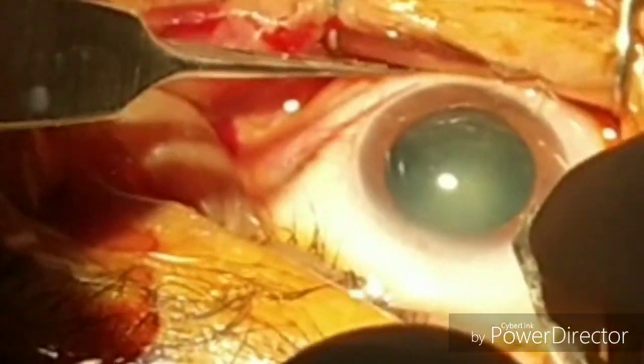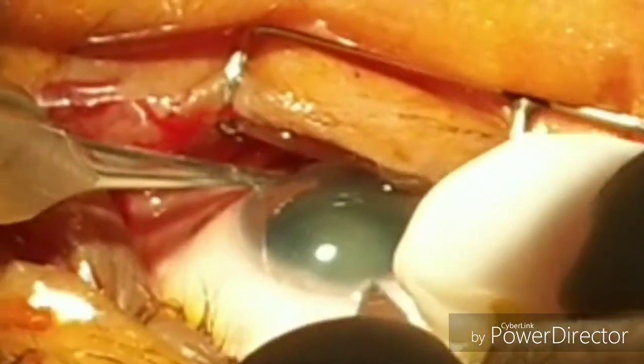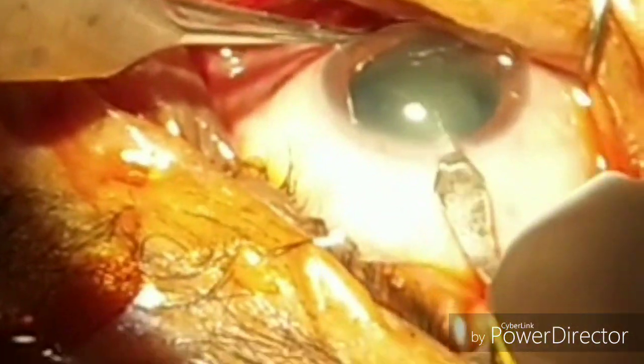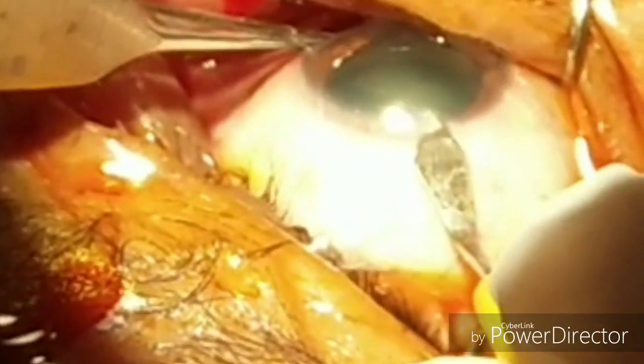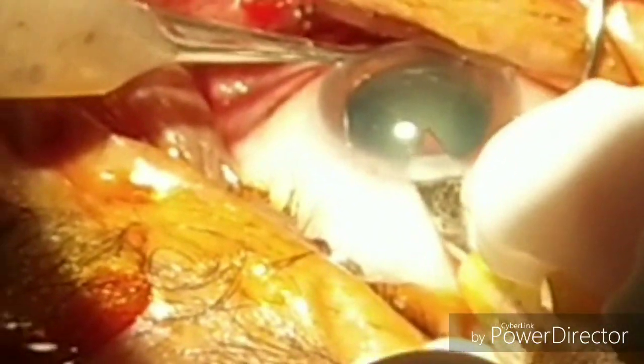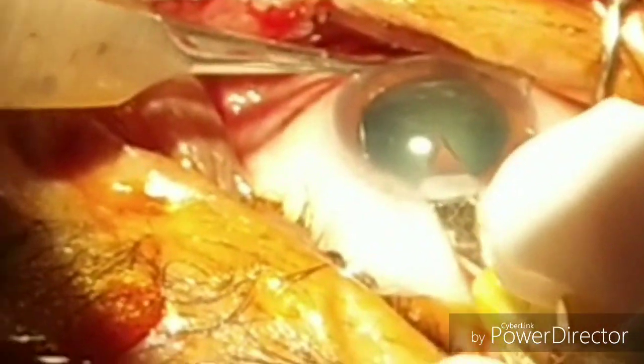Hi, I am Dr. Sharjeel, and today I would like to show you the different steps of phacoemulsification. First of all, you have to stabilize the globe with a corneal forceps at 6 o'clock, and with a phaco 2.75 knife, from the periphery, slowly and gradually enter into the anterior chamber.